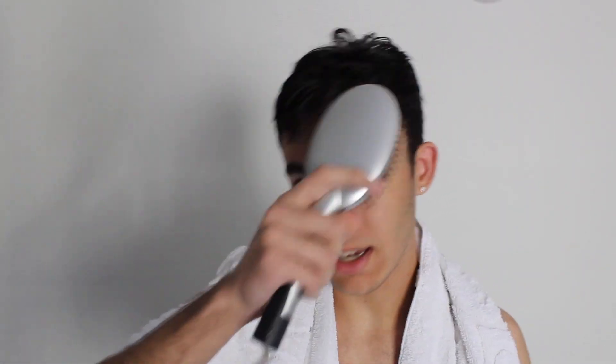Enough talking, let's go to the demonstration. Okay, so I took a shower and now I'm going to fix my hair. Sorry that I'm not looking at you, I need to see what I'm doing.